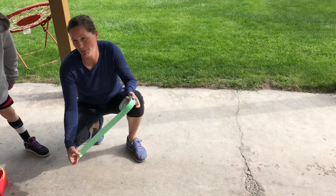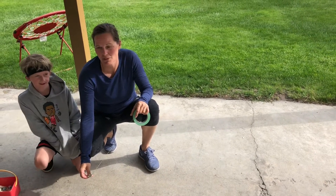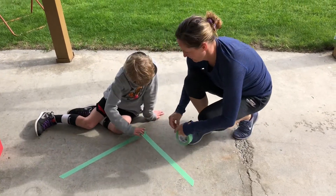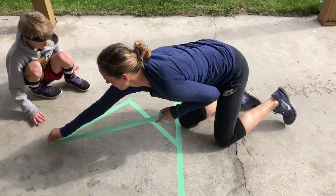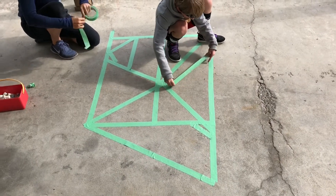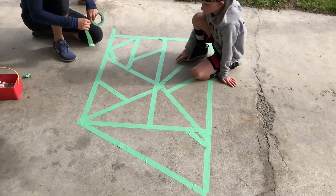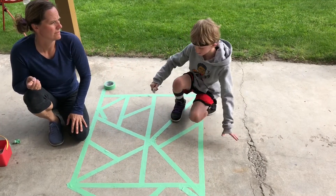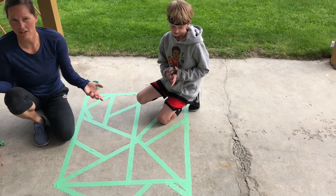So the first thing you're going to do is take your painters tape — or whatever tape you have — and you're going to build your shapes using straight lines, making triangles and squares, whatever shapes you want. It really doesn't matter, so we're just going to start. Then you're going to cover all of the area where the tape isn't, and then we'll take off the tape. Pick whatever colors you want and just color!